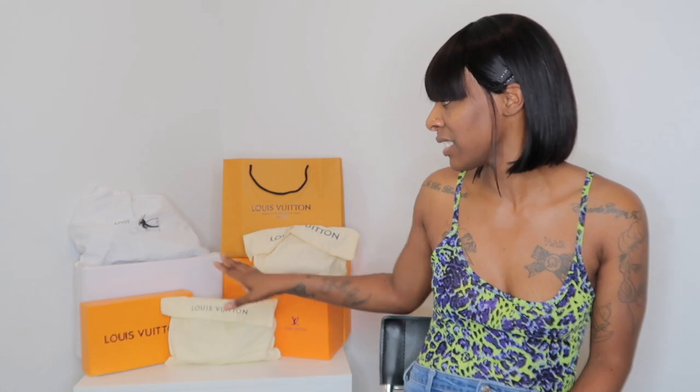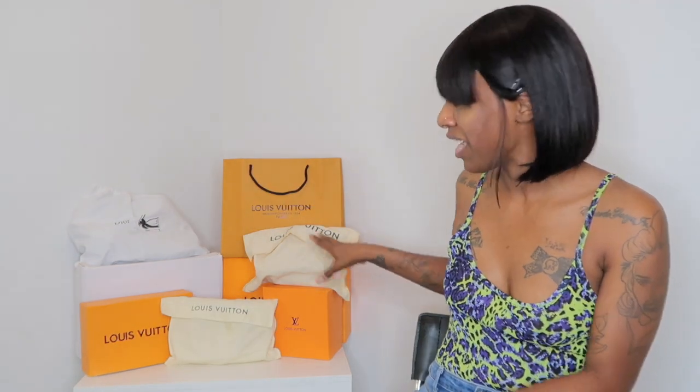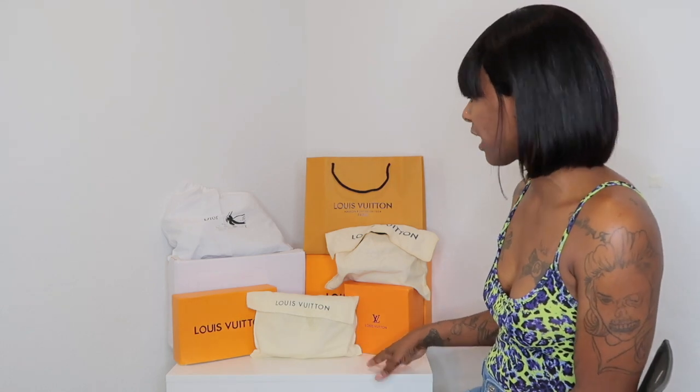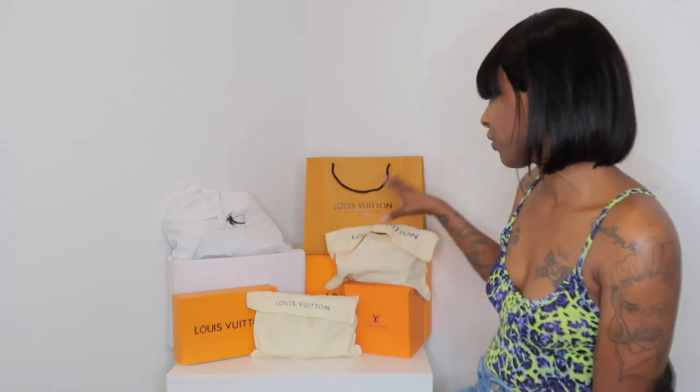Hey, welcome back to my channel. It's your girl, Lashana Capri. In today's video, I'm going to be doing something a little different, but I'm super excited. As you can see behind me, I have some boxes and bags and stuff that I'm going to be reviewing and opening for you guys. I'm going to be unboxing these on camera today. I received these — I handpicked every last one of these. There are about seven items that I have here.